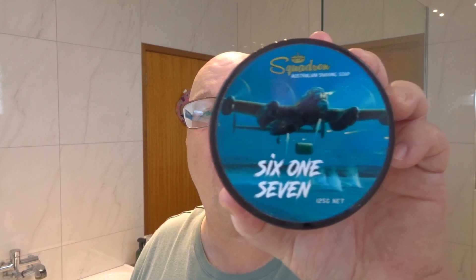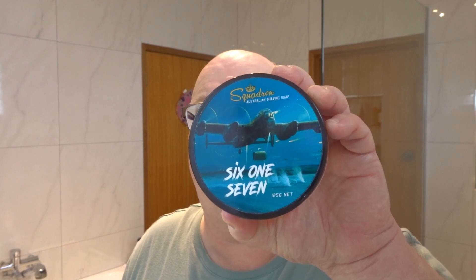Hi there, Laurie here back with another shave. It's Wednesday today so we're doing our Aussie Wednesday shave, and today's a special shave. I'll show you the soap - Squadron 617. You might ask what's the significance of that. Have you heard of the Dam Busters? On the 16th and 17th of May 1943 - that's right, 80 years ago - there was a daring raid by Squadron 617 on the dams in Germany.